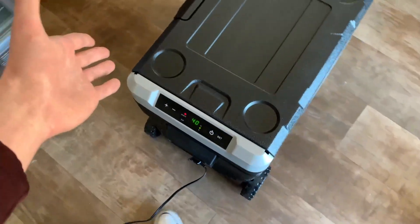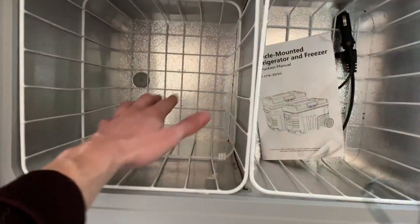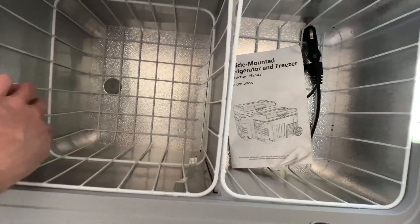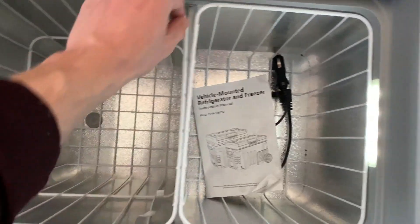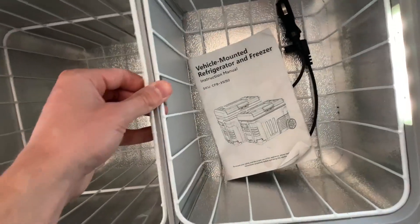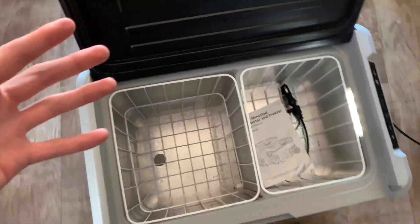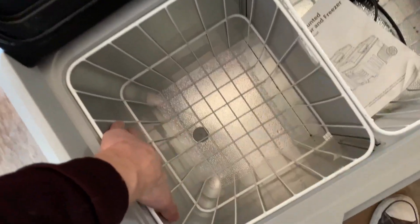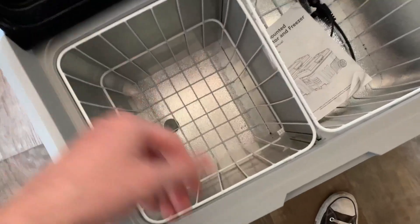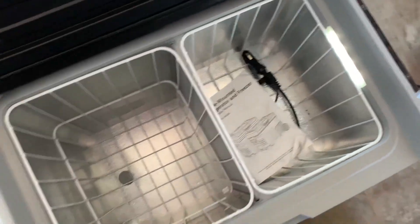The instruction manual comes with it and is stored inside. On the inside you also get two removable baskets — you don't need to keep them in, you can take those out. There's also a divider in the middle that can come out if you want to unseparate that section. They give you a lot of customizable options, and it gets very cold inside — I've only had it plugged in about 10 minutes and it's already at exactly the temperature I want. There's also a nice little light on the inside. Super easy and functional.